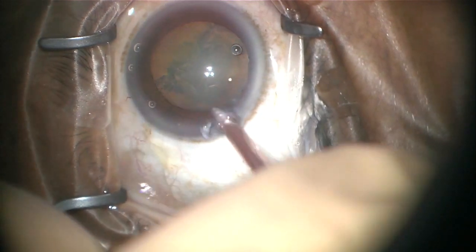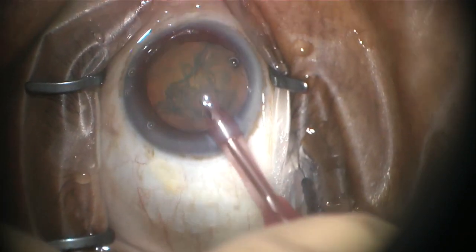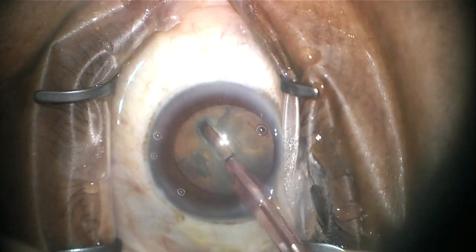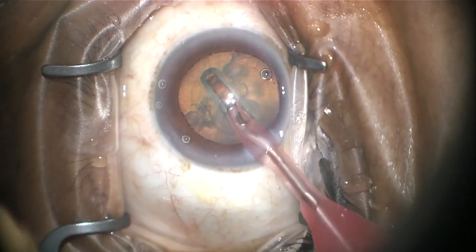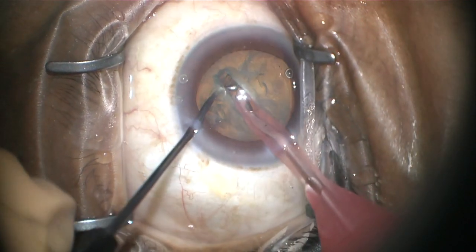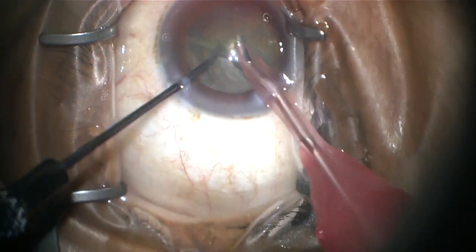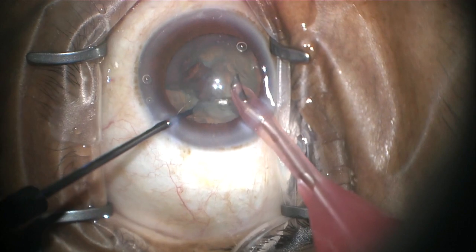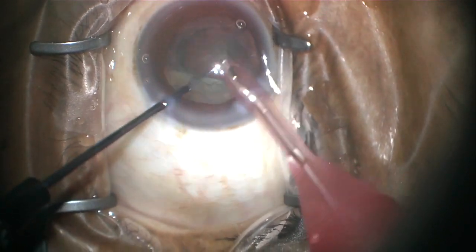The ultrasound is then inserted into that primary wound and a little bitty groove is then phacoemulsified into the center of your cataract. A second instrument is then passed through that little bitty wound on the other side, and the cataract is then broken into two pieces.